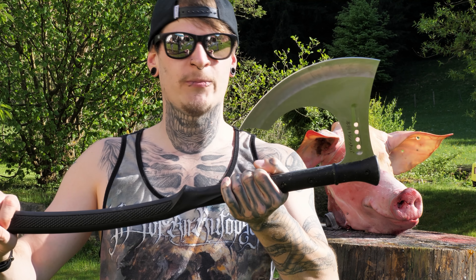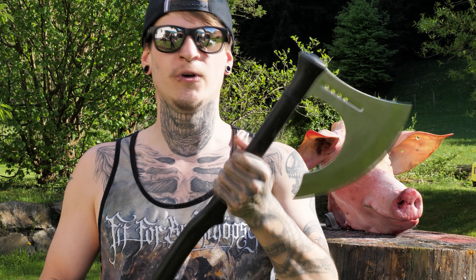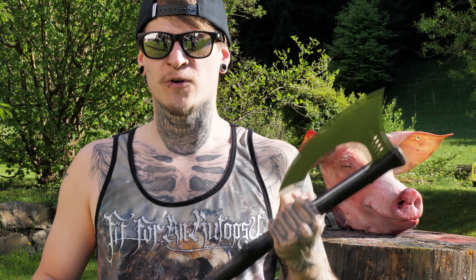Sometimes you need some real meat for your cutting test. Welcome back guys — we have an extra episode for you with the horn shoe battle axe from Swords and More, and we're going to use it against a pig head.